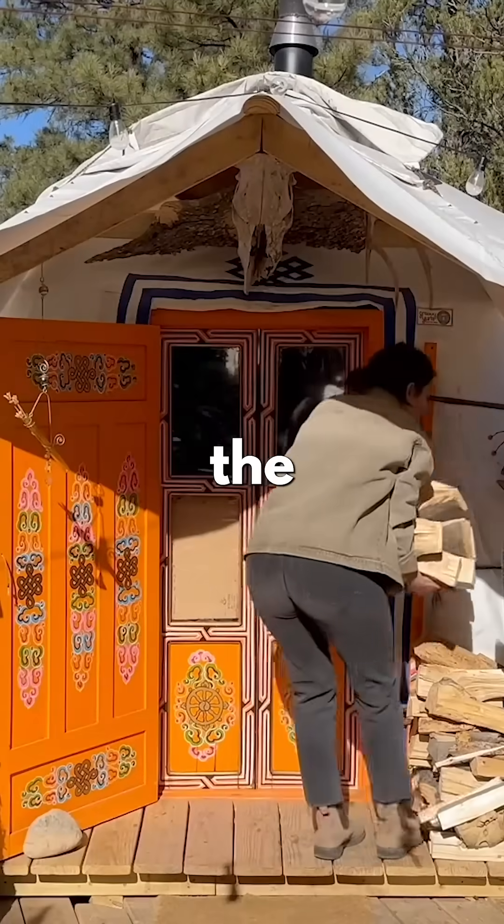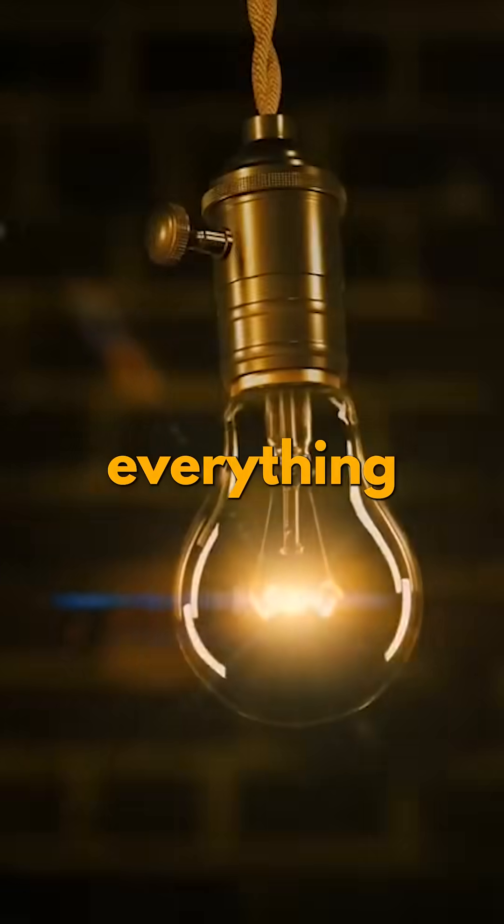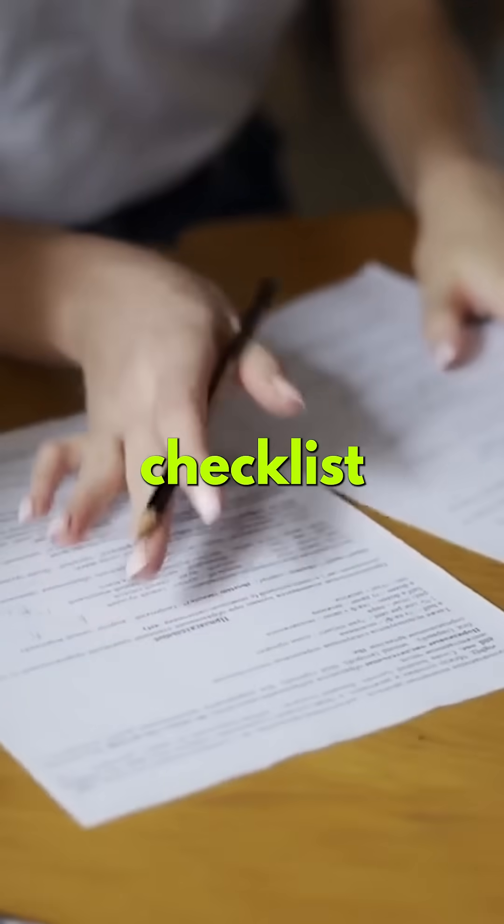Living off-grid means you're not just the homeowner, you're the repair crew too. Regular maintenance keeps everything running smoothly and avoids costly failures. Here's a simple checklist.